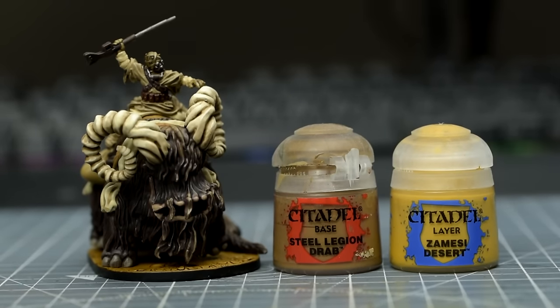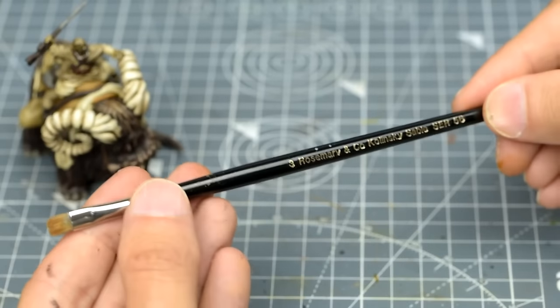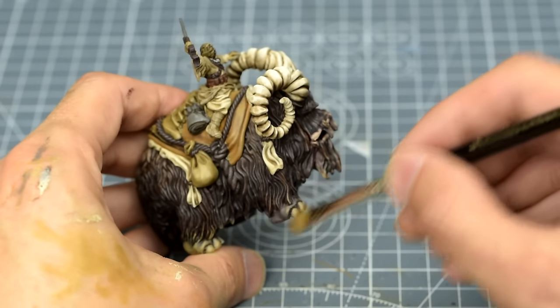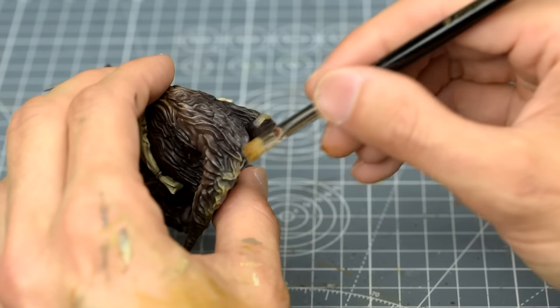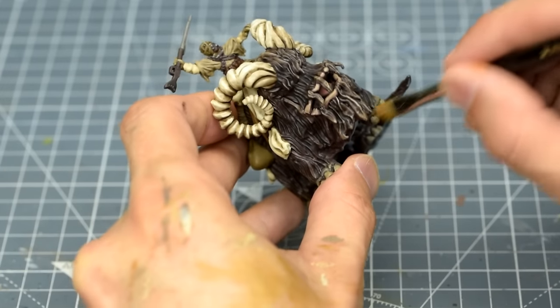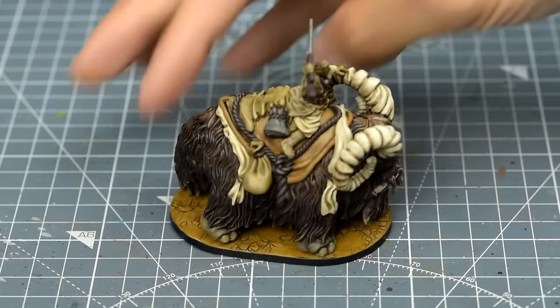Before gluing the Bantha down, I'm going to first apply some dusty weathering by mixing some Steel Legion Drab with some Zandri Dust. With a small flat brush, I'm using a combination of stippling and dry brushing to apply the effect, working all around the feet as well as the bottom of the tail. We can see how this helps to integrate the Bantha with the base.